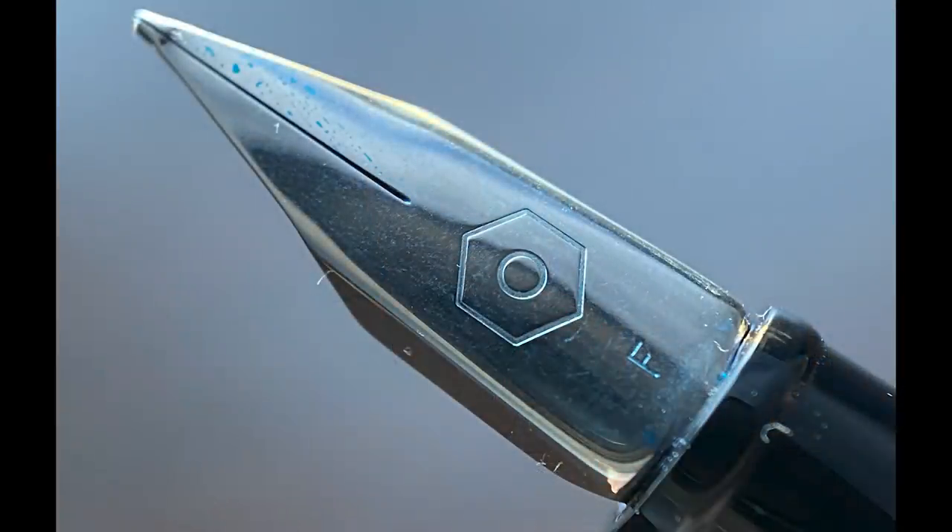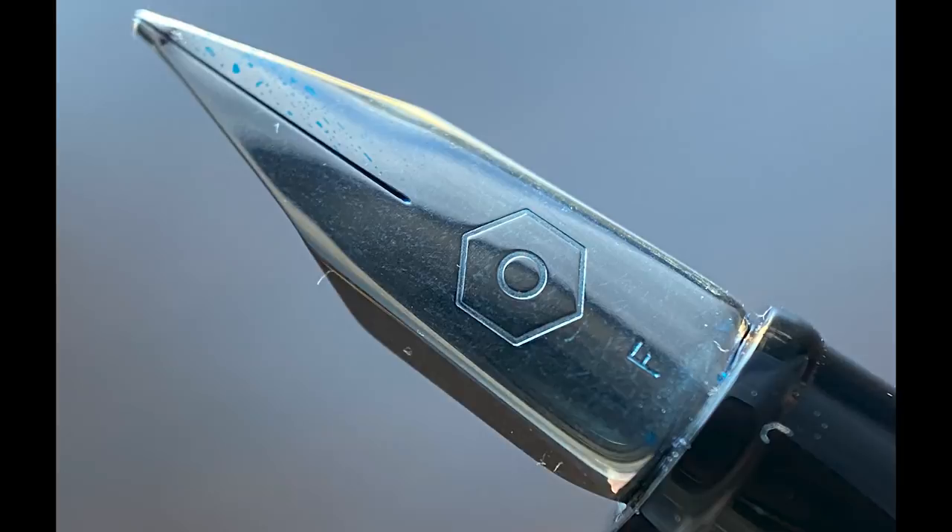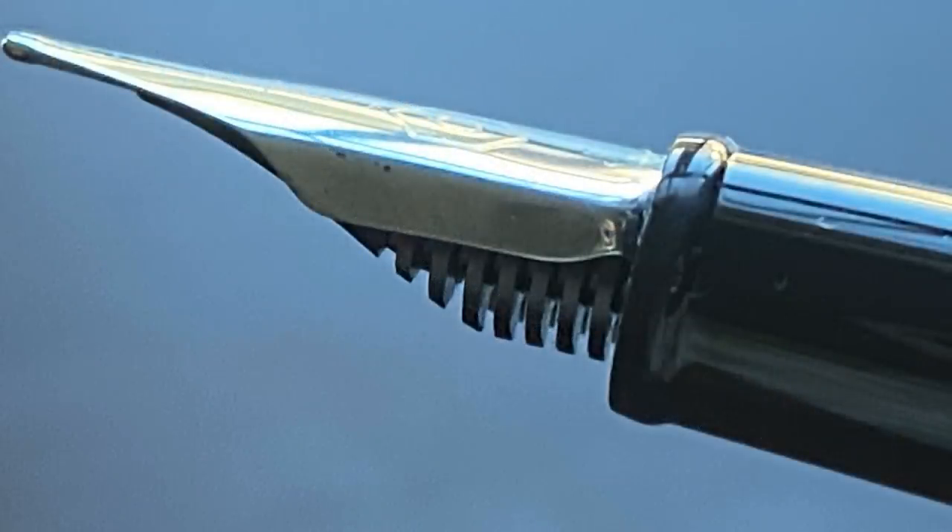The cap snaps off to reveal this rather pointed steel nib. It's stamped with the hexagonal Caran d'Ache logo. The nib design reminds me a bit of Lamy's, the way the corners are squared off a bit. The main reason this pen surprised me was this nib. When I first saw it I wasn't necessarily expecting much in the way of performance, but I found this fine nib to be very pleasant and much smoother than I expected, especially for a fine.